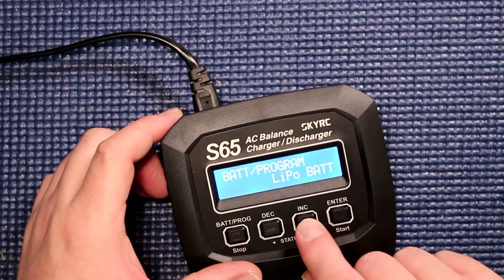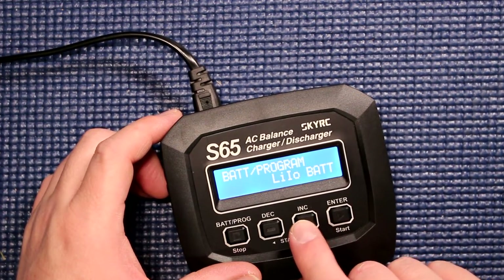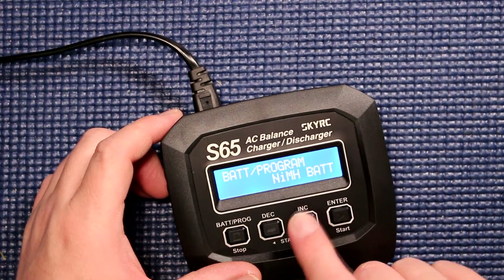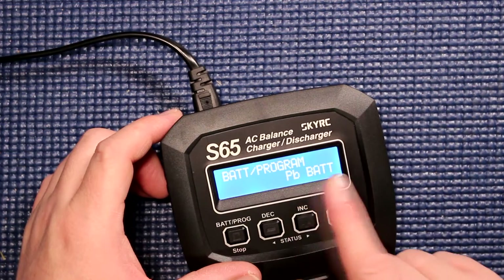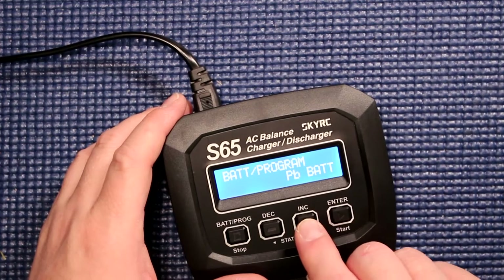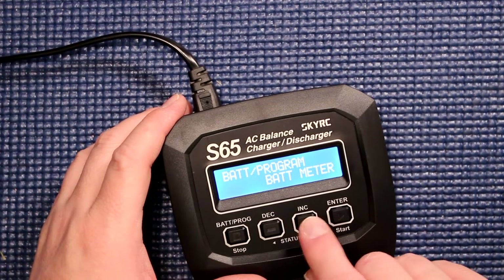You have your LiPo, your LiFe, lithium ion, lithium high voltage, your NiMH, NiCd, and your PB. PB is like batteries for tractors, cars, things of that nature. And you're back to your battery meter.